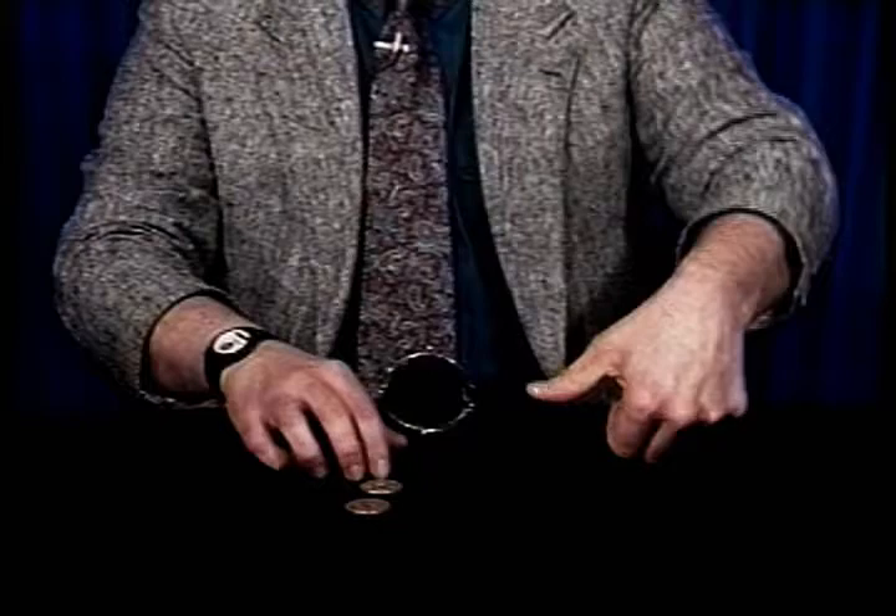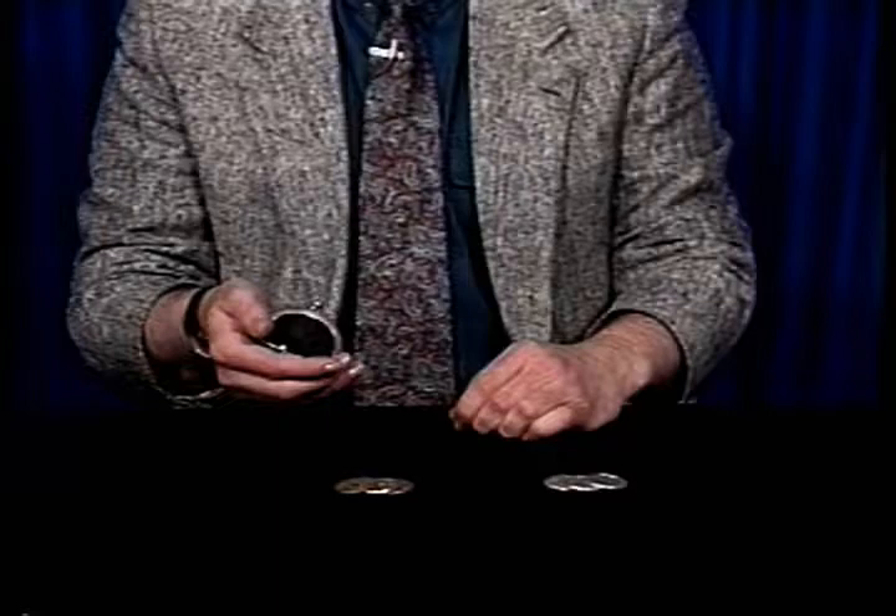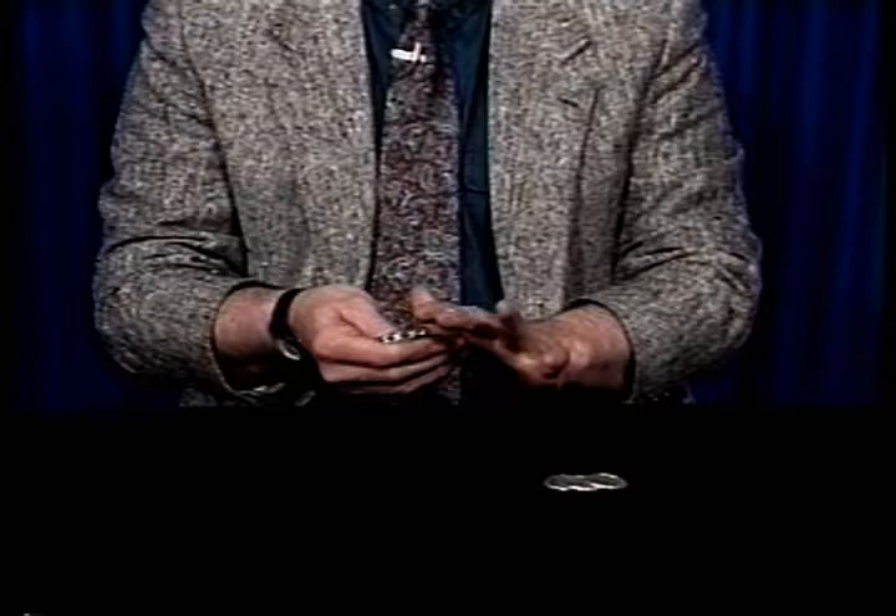Now I'll just remember: halves on the left, original coins on the right — or actually, to rid the confusion, we'll put the original coins inside the purse. The halves are where we have to concern ourselves with.